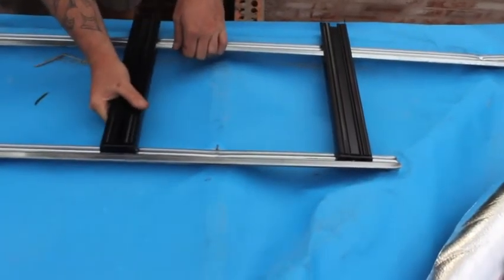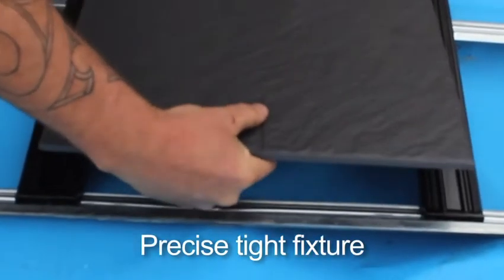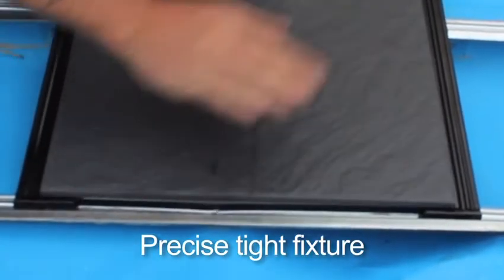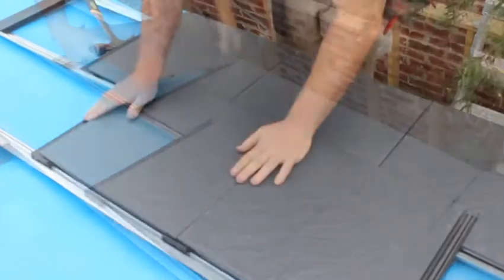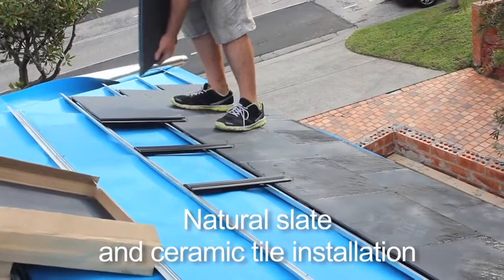We then begin tile installation from bottom to top, using the water channels to clip the tiles into place across the roof. This applies to both natural slate and ceramic tile installation.